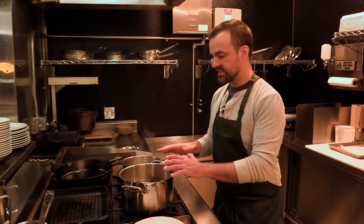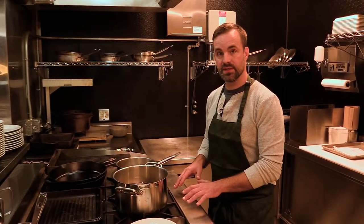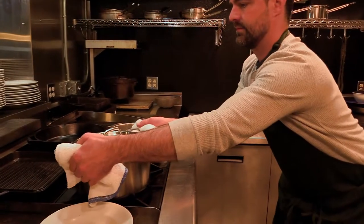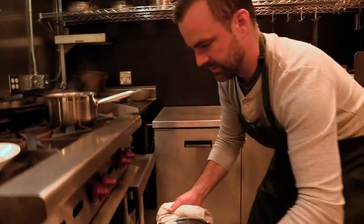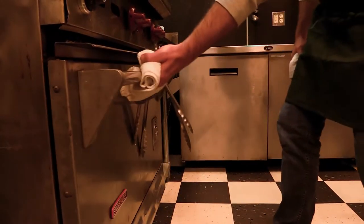I like to do this in the oven with the lid on. It's more of a controlled environment. If you like you can do it on the stove and slowly simmer it all day. I like to put a lid on it, put it in the oven. So that's what we're gonna do. About 300 degrees. We're gonna check this after one hour and see where we're at.